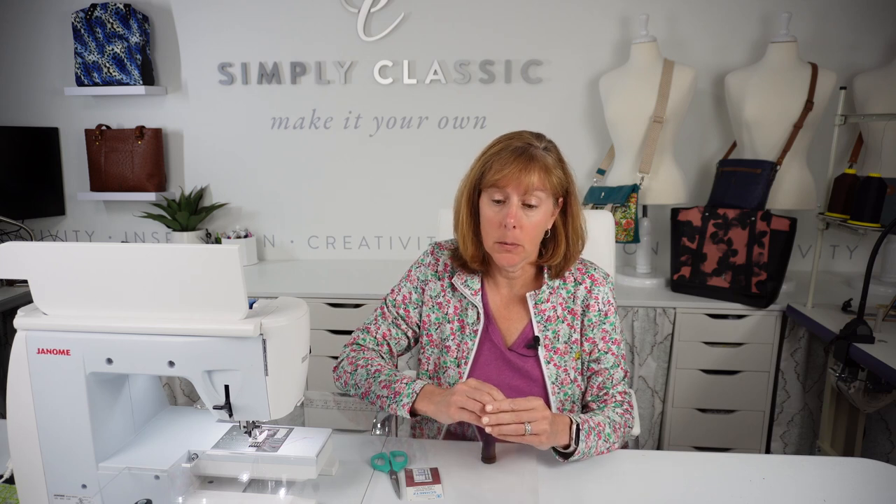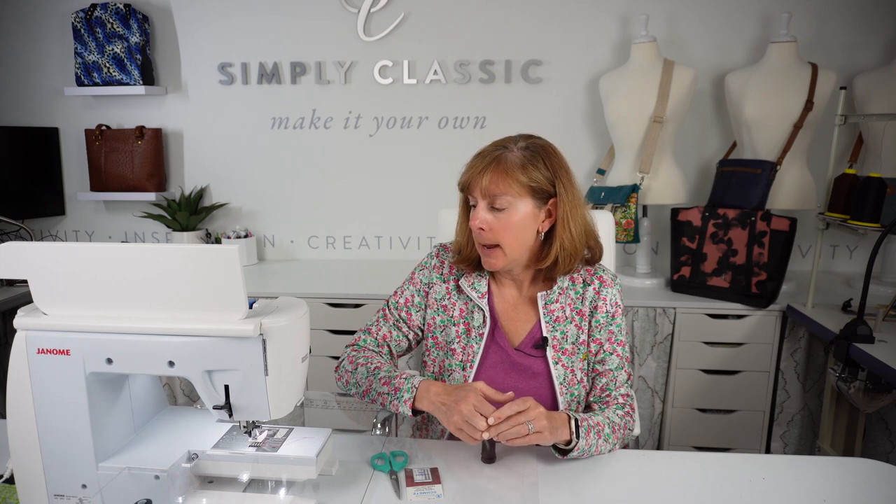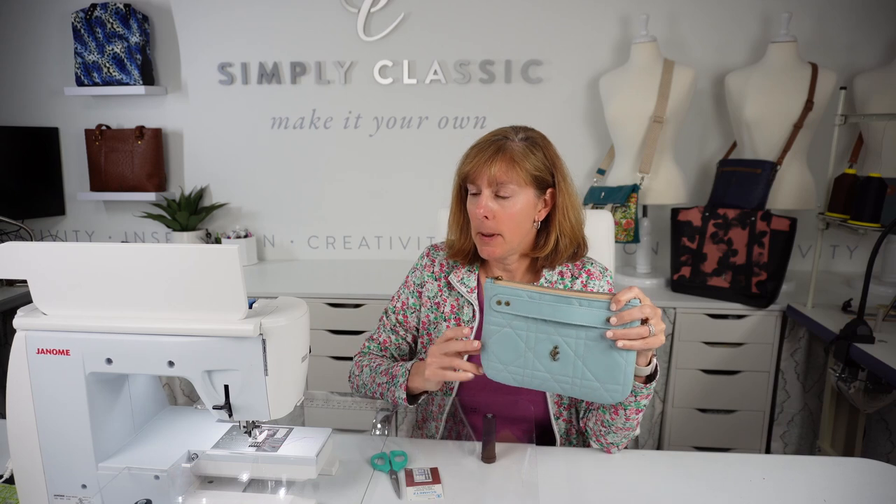Let's talk about domestic machines for a minute. Every domestic machine is made differently nowadays — some cheaper machines found at Walmart or online don't have as strong a motor as ones from a local quilt shop. Know what your machine can handle. This is a Janome Skyline 7 — I'd say it's middle of the road, not semi-industrial. If I can make this bag in leather on this machine, you should be fine with a similar machine.